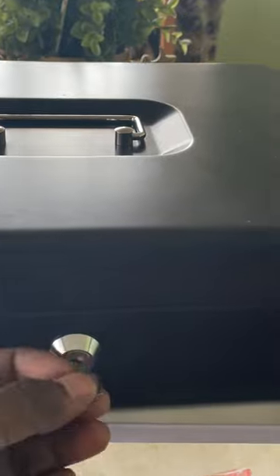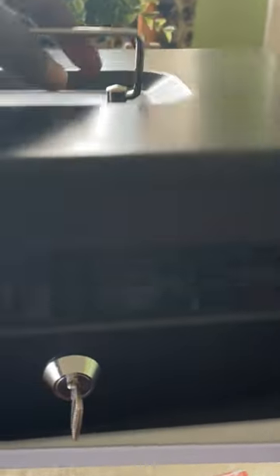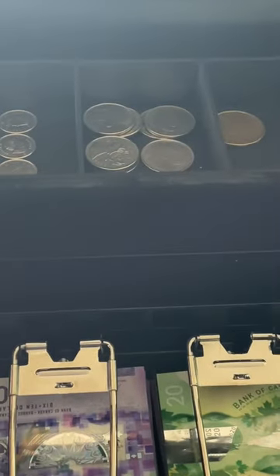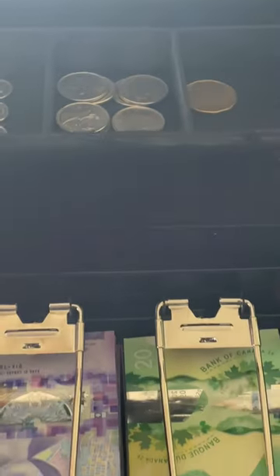Let's open this box. Let's see. We can change the cash tray, we can change the new compartment, we can change the bills.